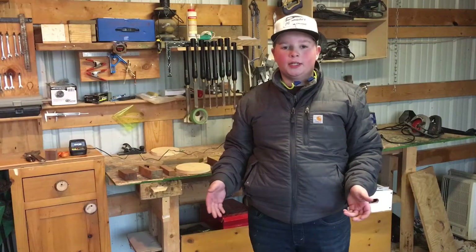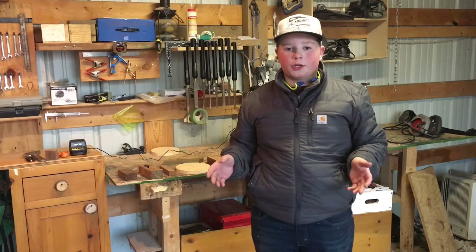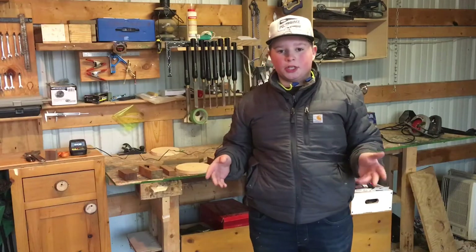Welcome back to Flint's Tool Shed. Today we're going to be doing a top five favorite woodturning woods. Thank you Grayson Reynolds for suggesting this video.